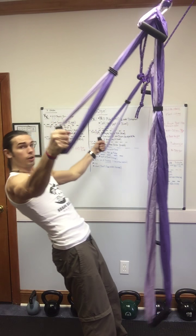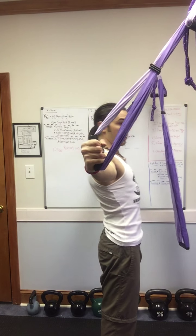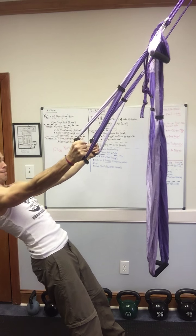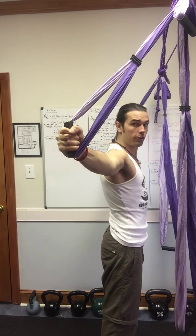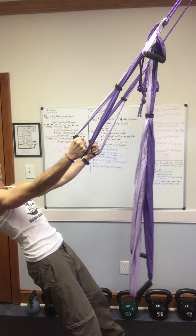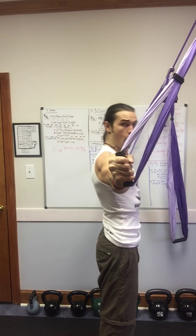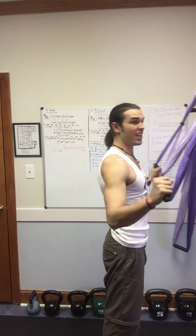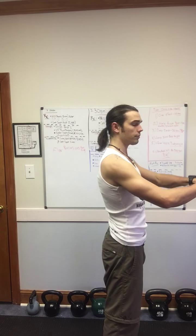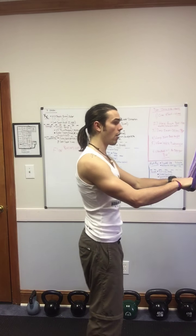Coming out in a T and coming back up. Lower down, coming together, pulling yourself out into a T. Keep the belly button pulled in, hands come together. Exhale as you pull yourself back up — it's like you're tearing it away. And there's the T.